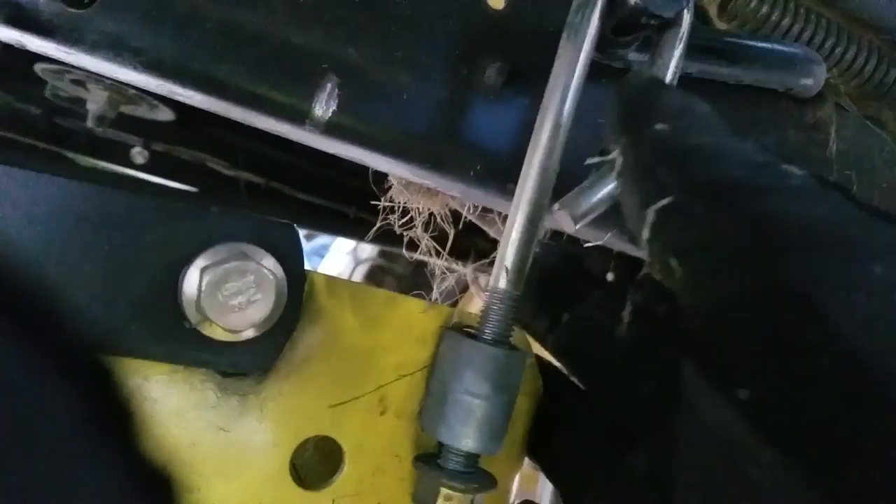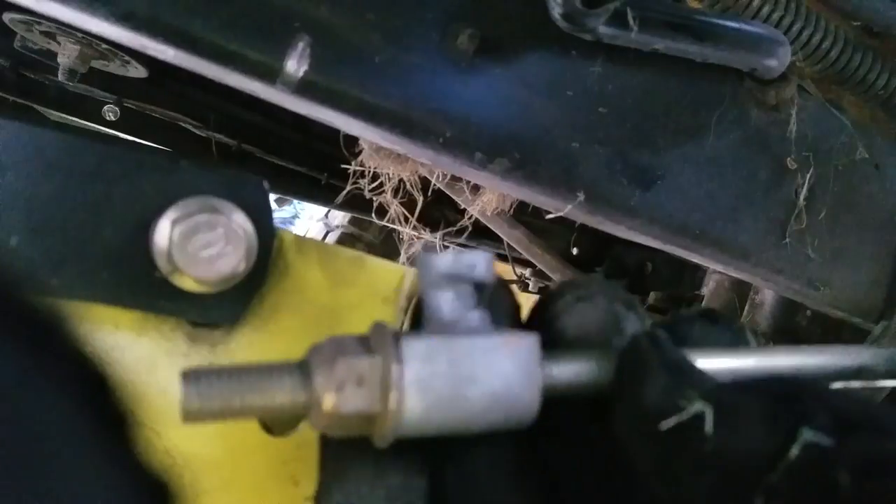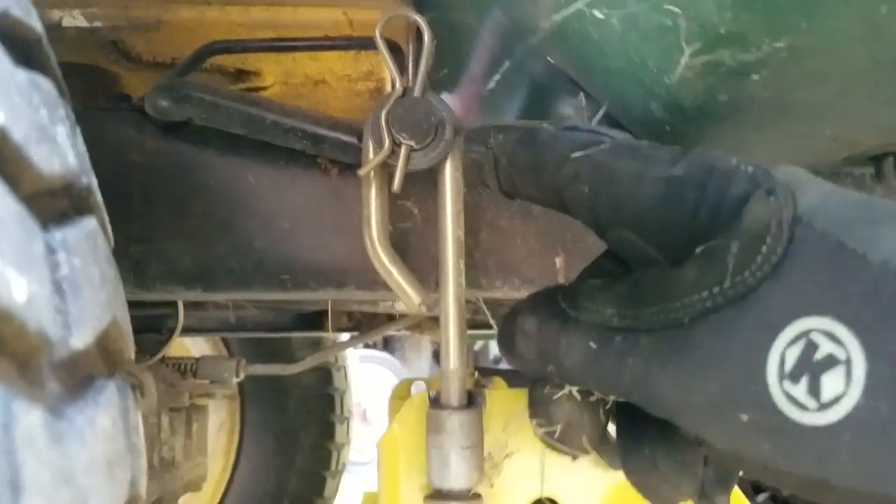Take off the washer and pull that off of there. It's also a good idea to go ahead and take this off — loosen it, twist it, and you can see it just pulls right out. Then you want to do the same on the other side, getting this one right here.